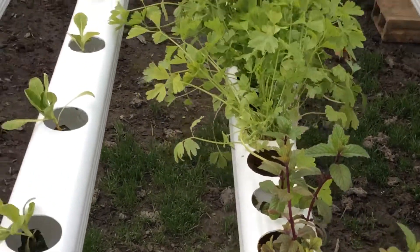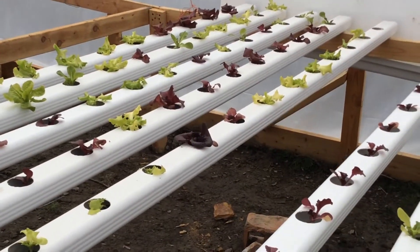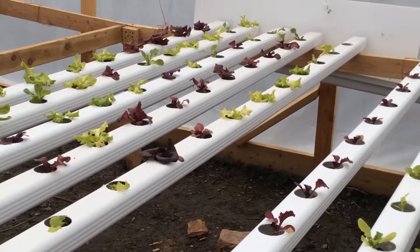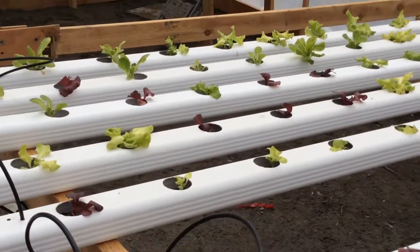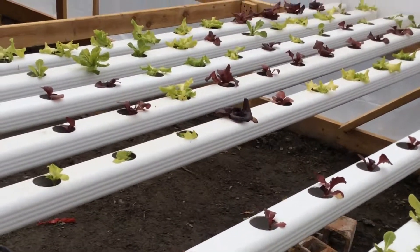It grows great. Like I said, on two gallons of water, it should be able to produce 100 to 150 heads of lettuce a week — that's just pretty amazing. They say it's the future of food, hydroponics and NFT. Subscribe, like. We'll try to get better with the videos. Thank you very much.